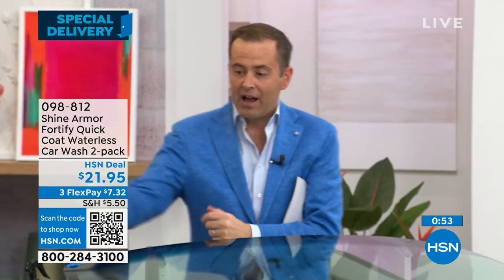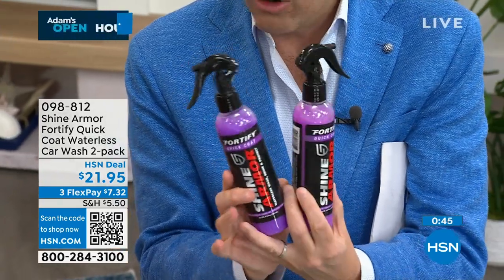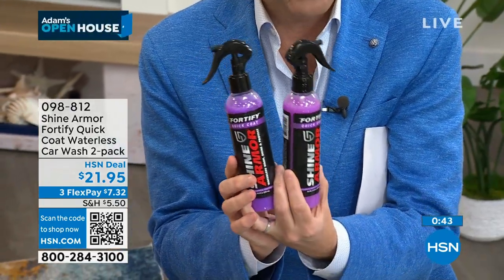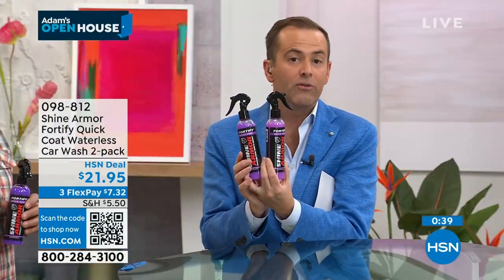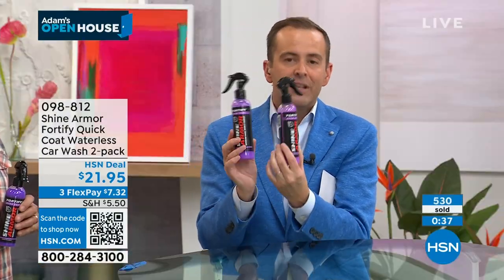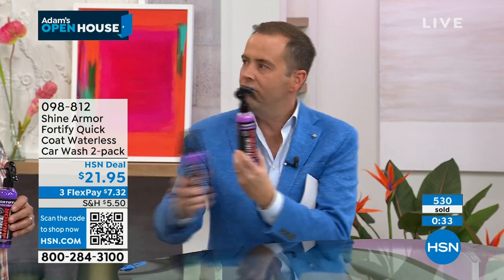I've just waited so long to be able to present this. This is a two-pack and you get four of the special premium microfiber cloths — the total value is $60. We're doing it for $21.95. Give this a go, you will fall in love with it because it works so wonderfully. This is the one you've seen in a lot of commercials and advertisements, but the results are undeniable.